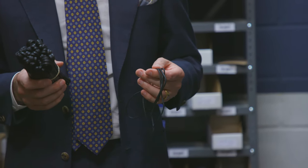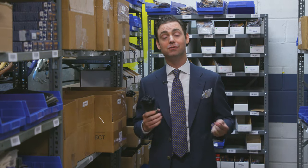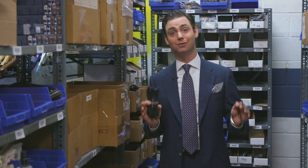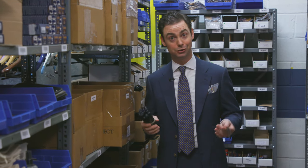I always recommend traveling with an extra pair of shoelaces, because you never want to be caught on a business trip and have a set of shoelaces break without a replacement. It's happened to me before, so I always recommend an extra pair or two in a briefcase or suitcase for insurance purposes.